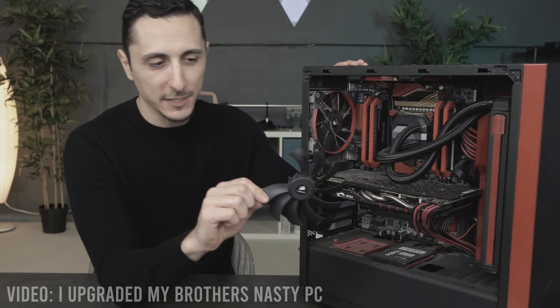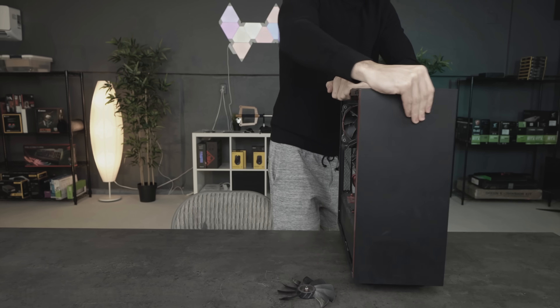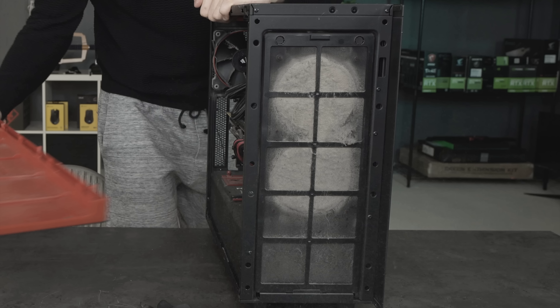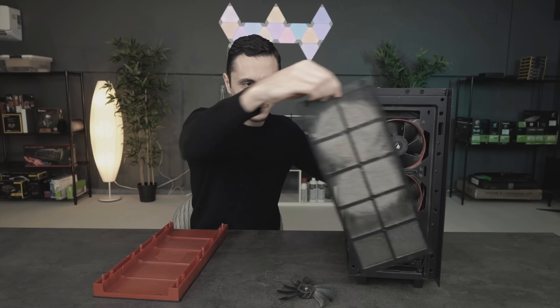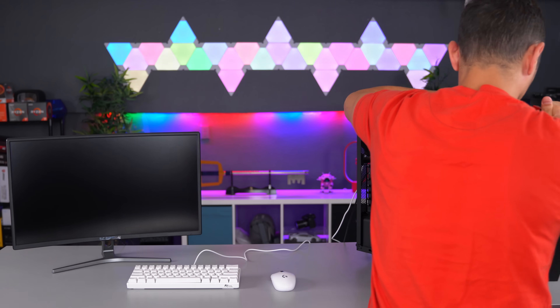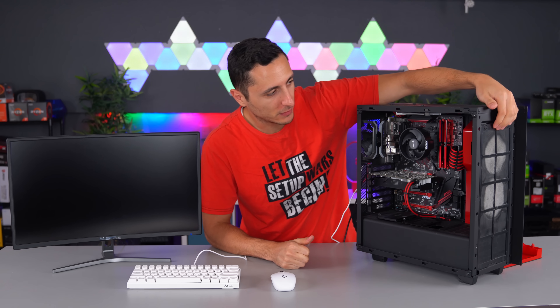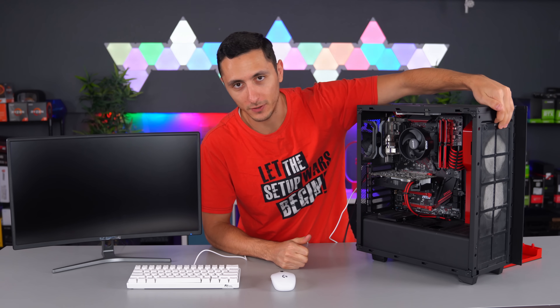I can't say the same for my brother, though. And not only that, but it's missing two blades, which are nowhere to be found. Let's pop off the front cover — yep, as I expected, the majority of the dust buildup is in the front two fans.